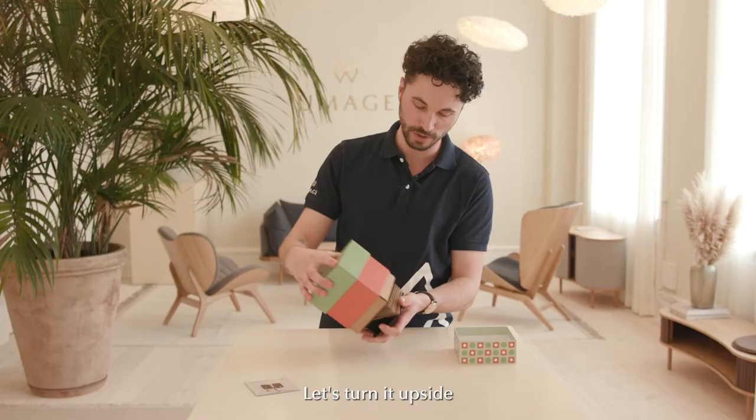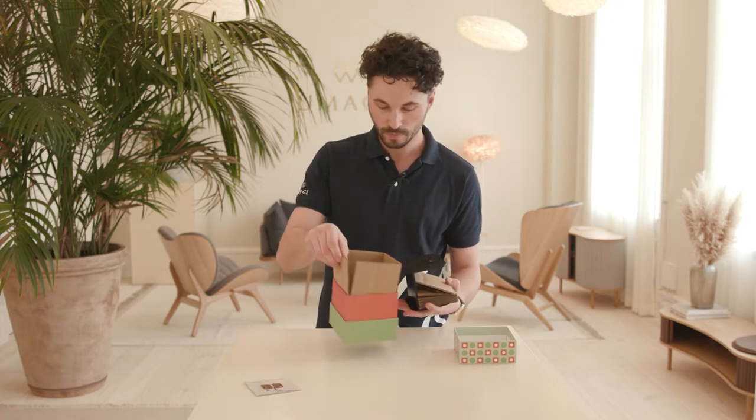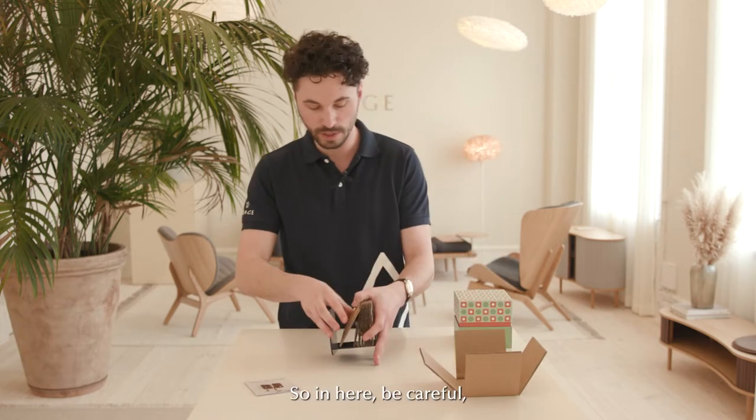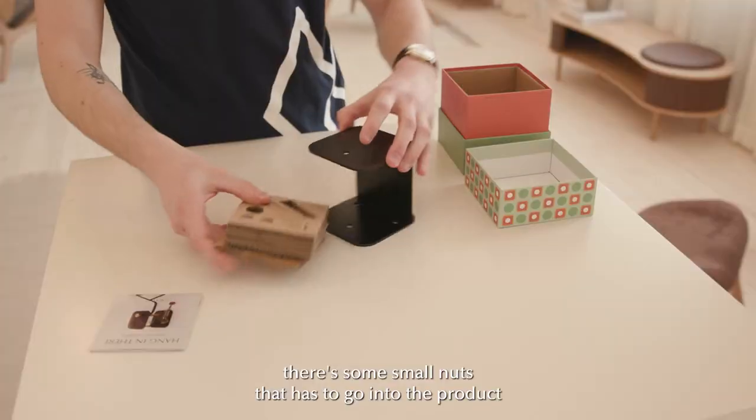Let's turn it upside down like so and see if we can get everything out of the box. So in here, be careful — there are some small nuts that have to go into the product.